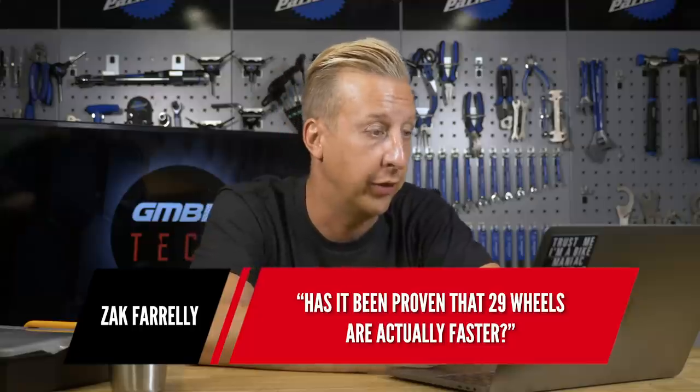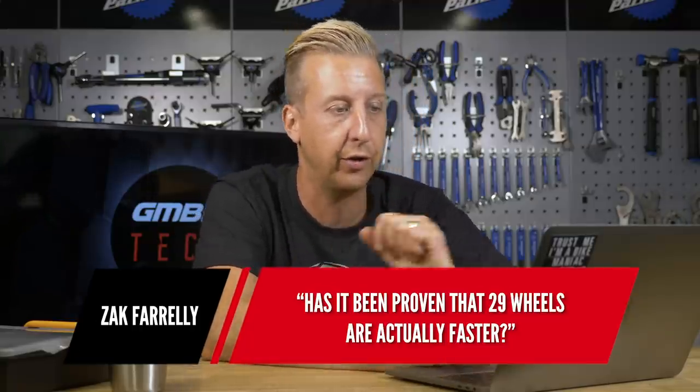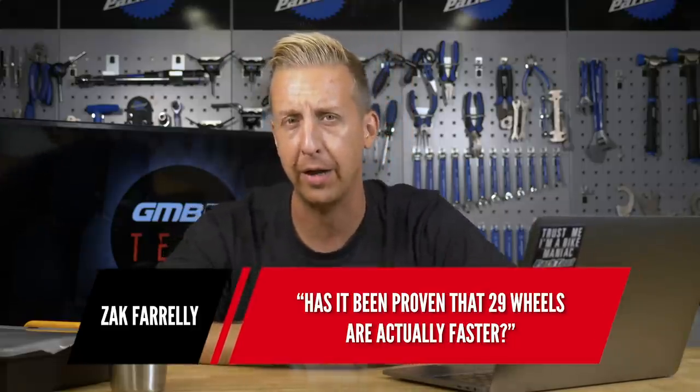Next up is from Zach Farrelly: has it been proven that 29-inch wheels are actually faster? Yes, but I think only in a straight line — as in literally rolling through the same section of trail in different situations. A 29-inch wheel will roll over slightly bigger bumps and won't stall as much, so in a straight line it will be faster. But that's not always the case because it's down to the way the rider rides.